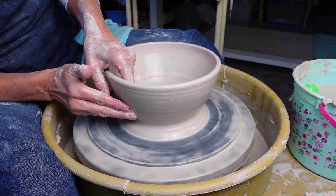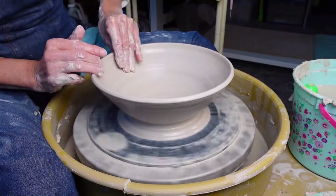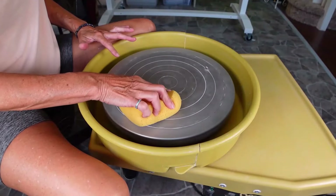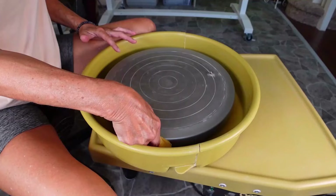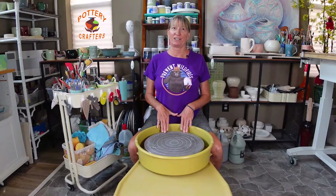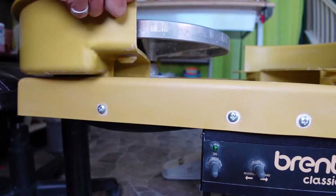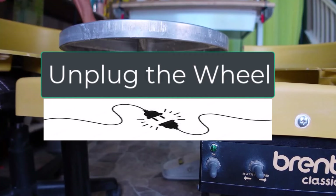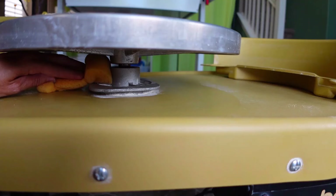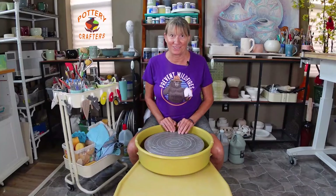This is a workhorse built to take a lot of pressure and last a long time — with the proper care and maintenance. The Brent wheel does require some maintenance. Cleaning the clay off the wheel after each session is a good habit to develop. It's essential to make sure that the clay doesn't build up under the wheel head. Make sure to remove the splash pan from time to time and check under the wheel head, and remove any caked-on clay you see. Not having clay build up under the wheel head helps it run better and last longer.